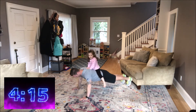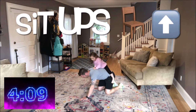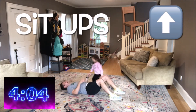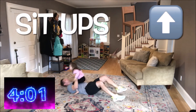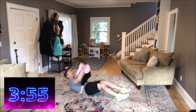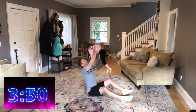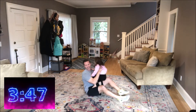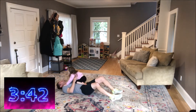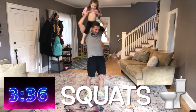Finish strong, don't stop till I get to zero. Three, two, one, and zero. Next up we have sit-ups — roll over onto your back, bend your knees, come all the way up, all the way back. Five seconds left, stop.